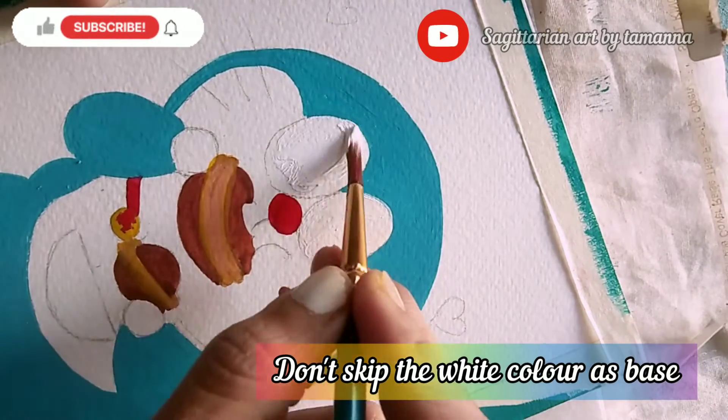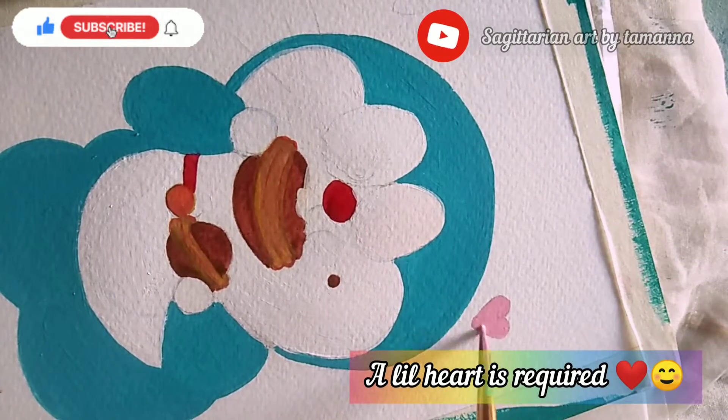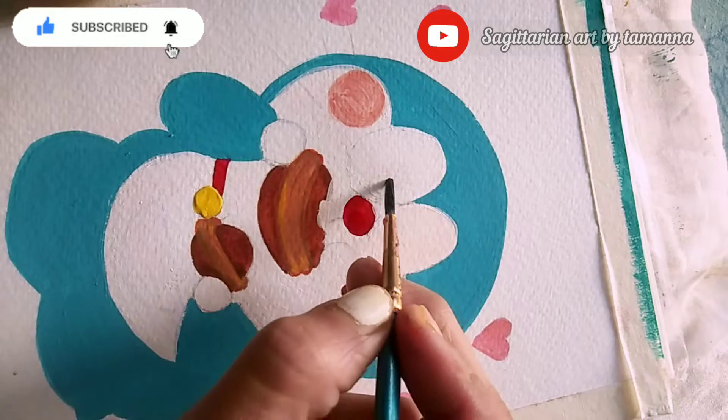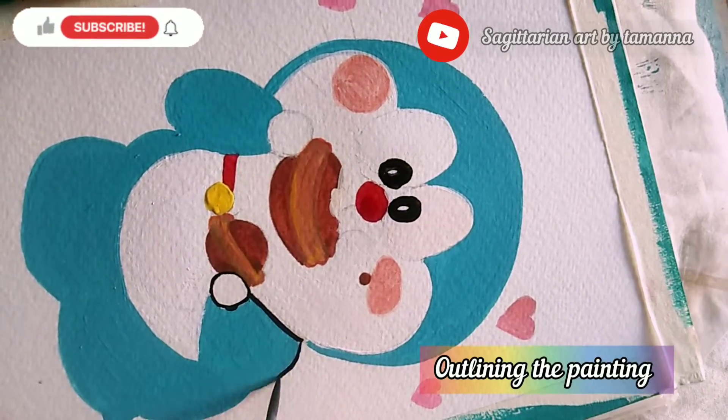Don't skip the white color as base — a little texture is required. And the best part is outlining the bell tail.